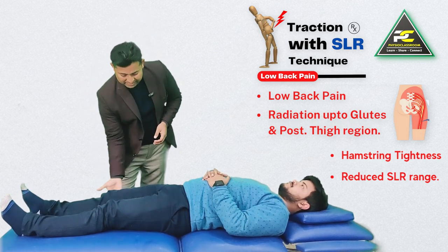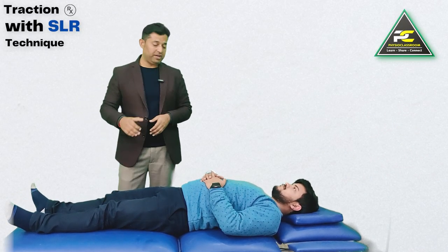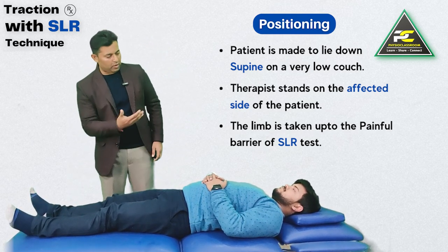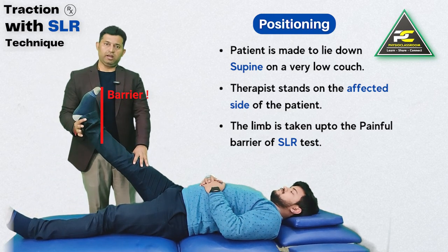The technique can also help in treating patients who have reduced hamstring flexibility and reduced SLR range. To perform the technique, the patient has to be on a very low couch, and the therapist stands on the side that needs to be treated. If we perform the SLR, symptoms start appearing at a particular range.